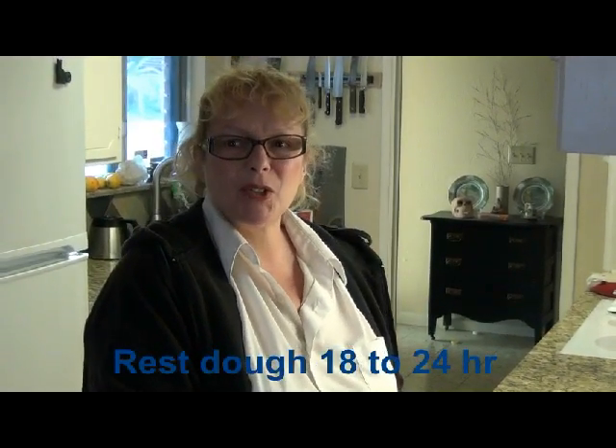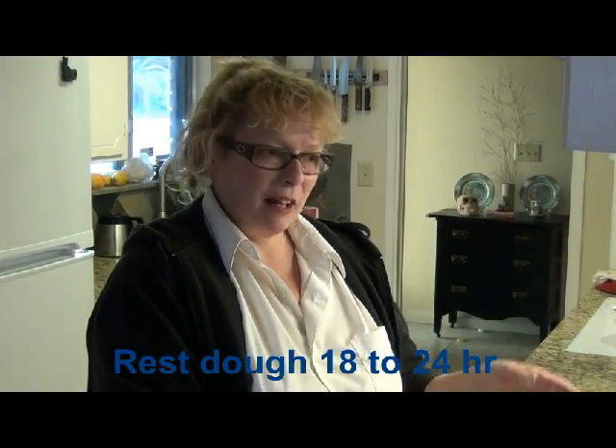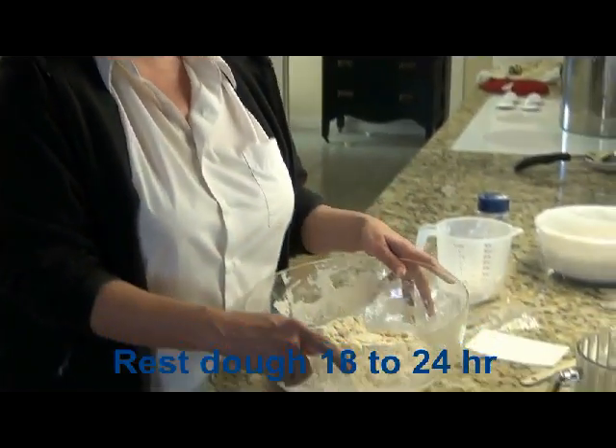Now that I've mixed this all up, I'm going to cover it, and then about 18 to 24 hours I'll make more bread.